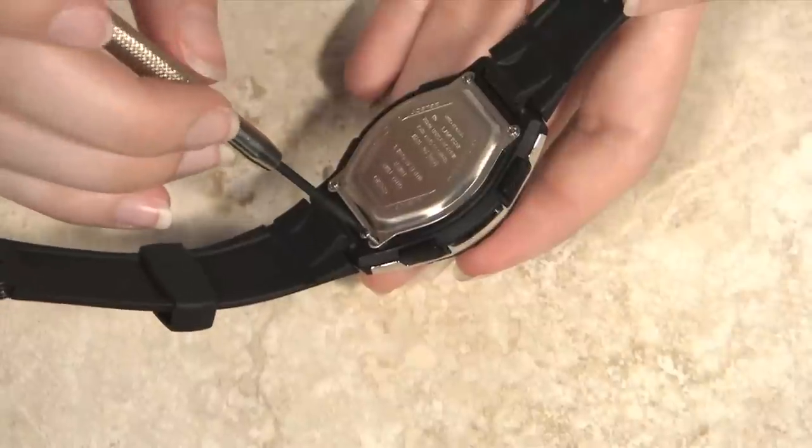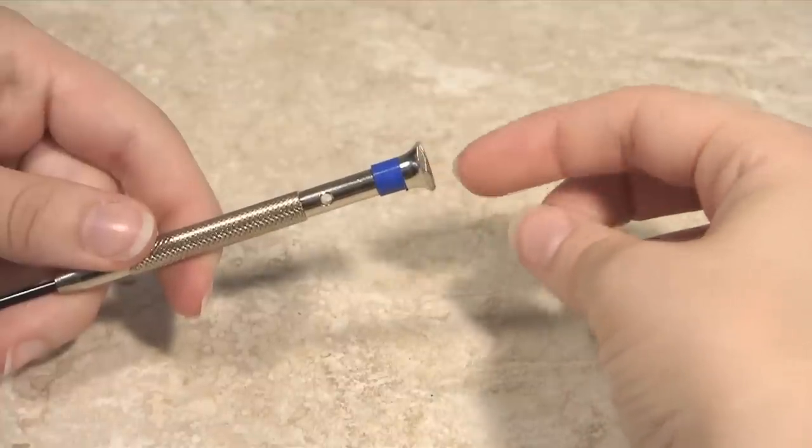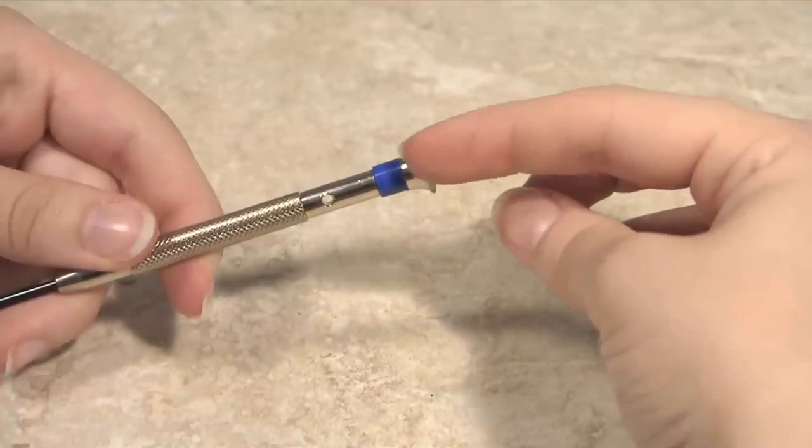These knurled screwdrivers are designed to fit comfortably in your hand. They have rotating hex heads that allow you to hold the screwdriver steady while you unscrew the screw.